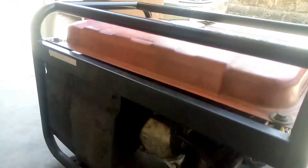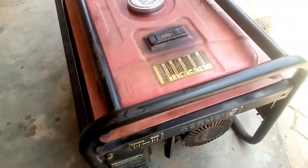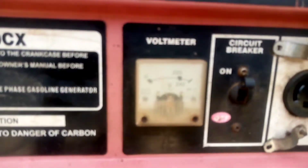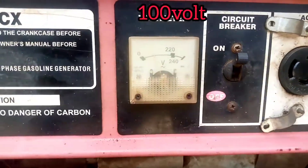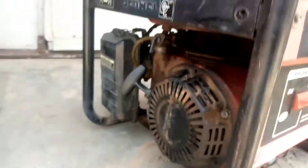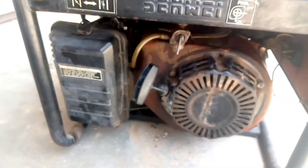You can see the generator is vibrating and the current is very very low. As you can see, the voltage is very very low. What could be the cause? You can see the vibration of the generator.